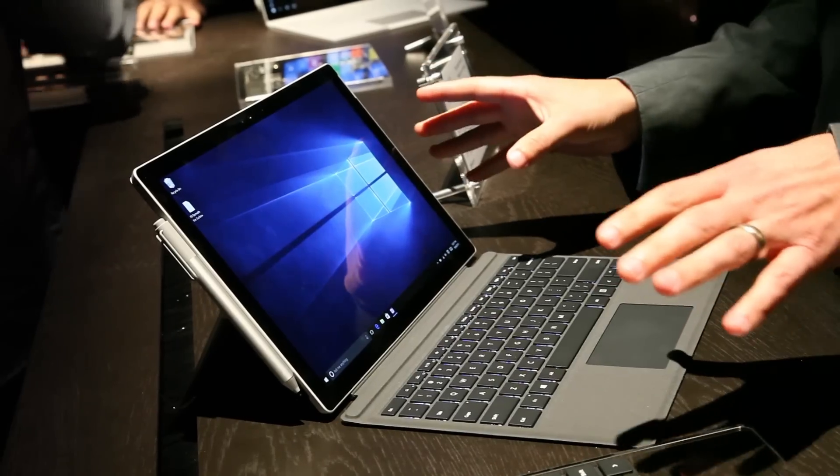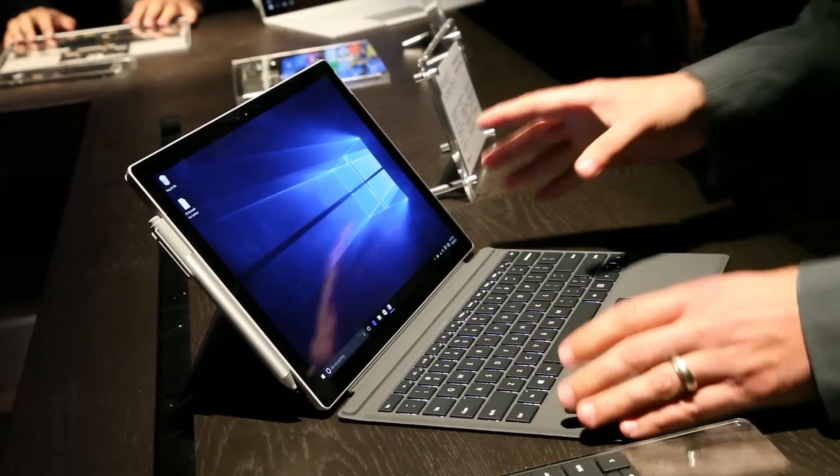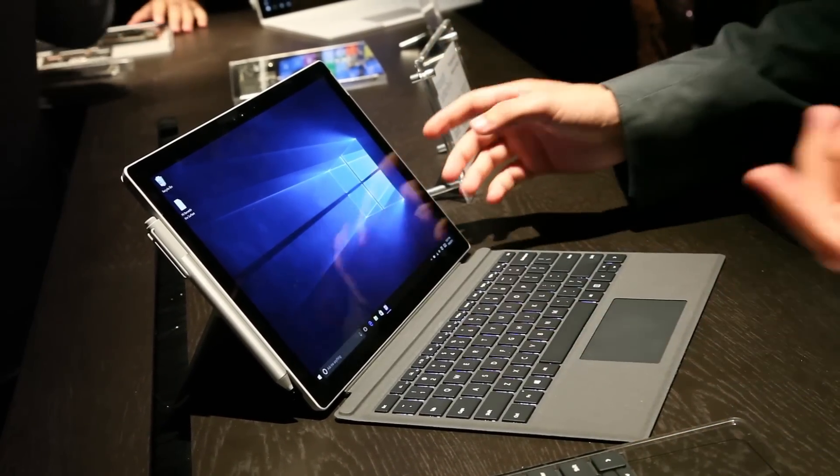Stay tuned for our full review of the Surface Pro 4, which will start at $799. This is Mark Spoonhour with LaptopMag.